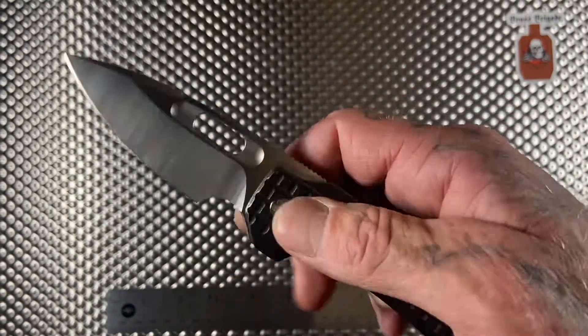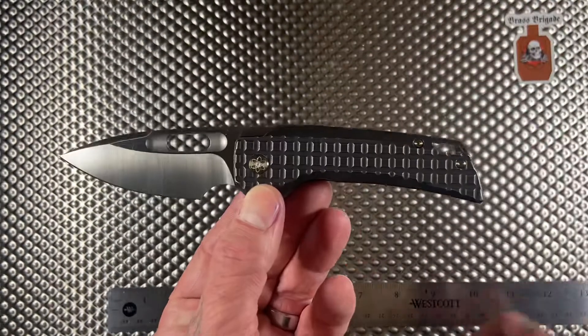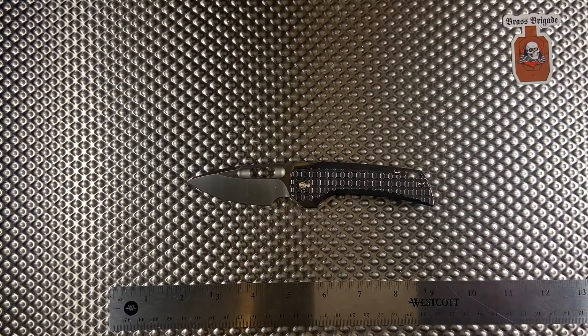The EMP EDC Nimble — this bad boy right here — next time he drops another pre-order, get on it and get yourself one of these. These are the business. Be safe, shoot straight.